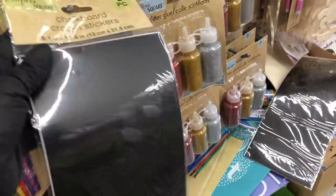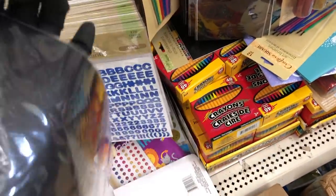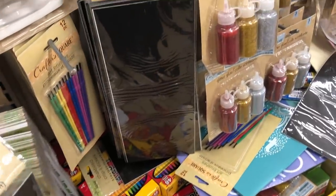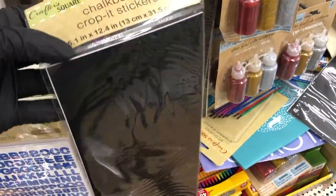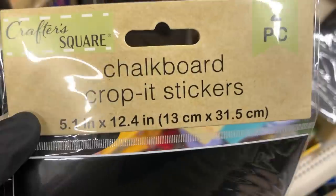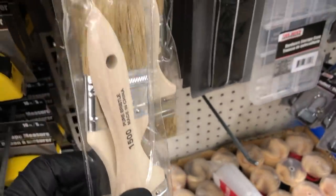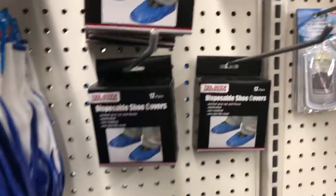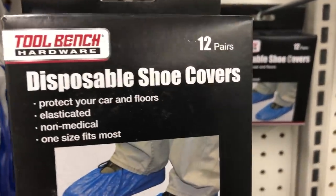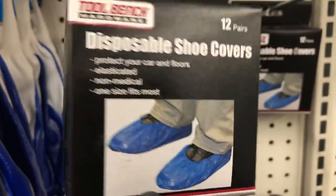In the craft section the only new thing I saw were these chalkboard cropped stickers — you get two pieces in one pack, and I'm pretty sure you can cut them down to whatever size you'd like. They brought back the two-piece chip brush set over in the tool section. And they also have these disposable shoe covers — you get 12 pairs in one pack, and those would be great to have when you're coming in from outside.